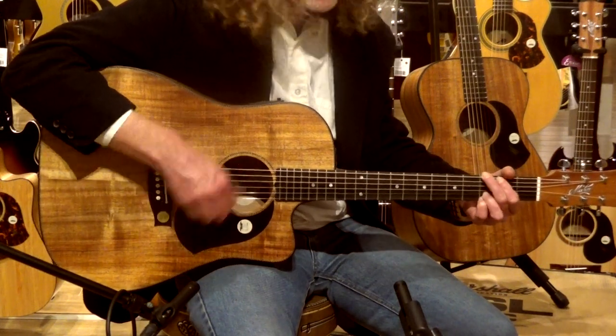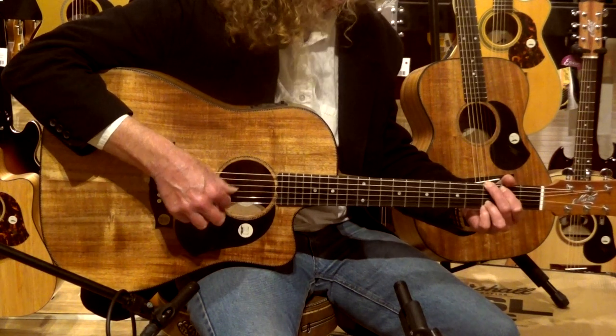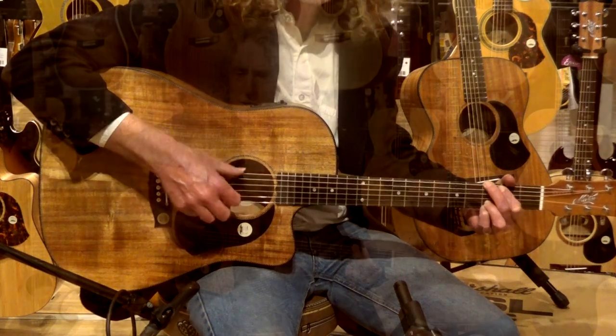This has a great sound for strumming, it's got a great sound for fingerpicking, it's very, very responsive, and totally just absolutely seamless.